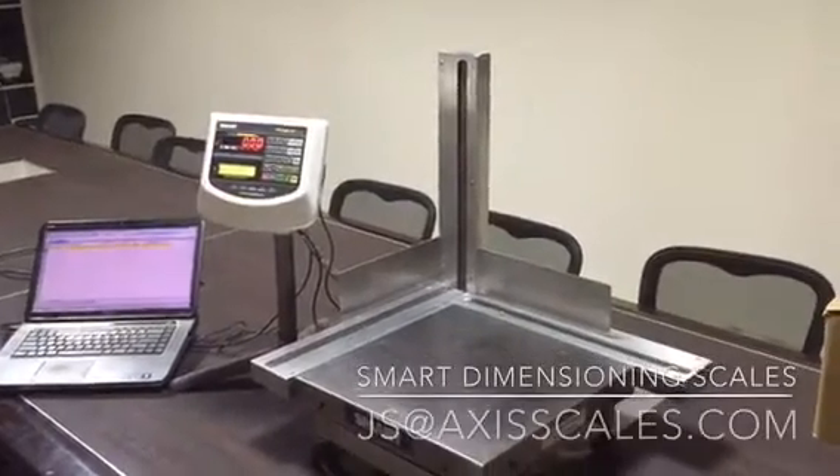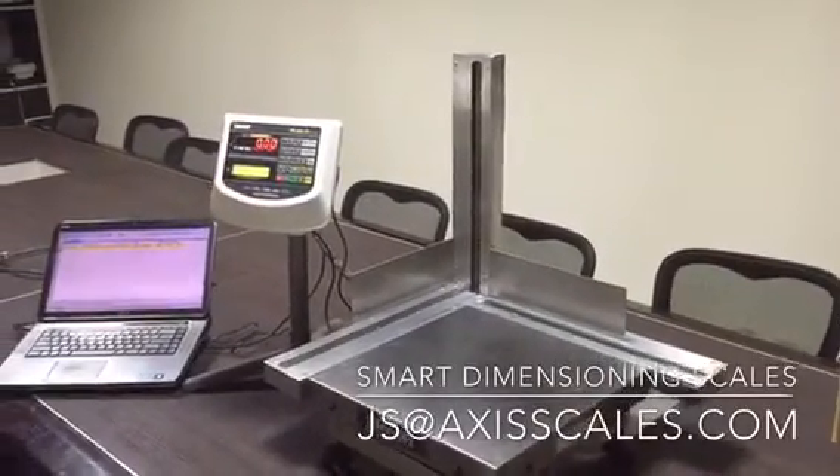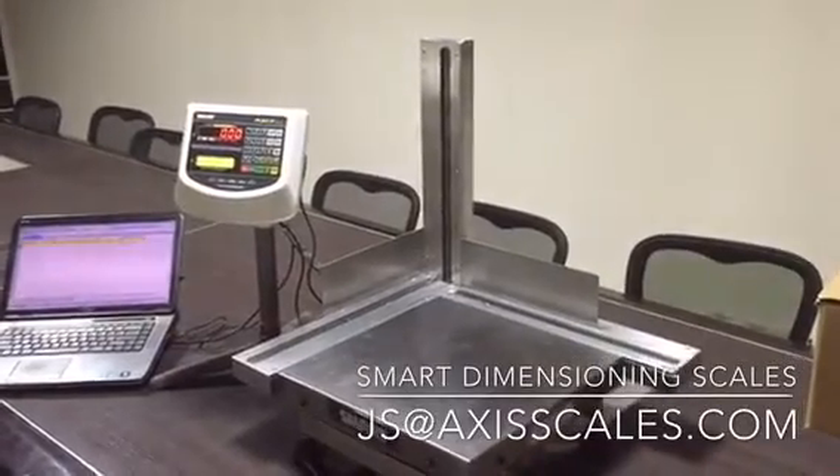Hi, my name is Jagdeep Singh Anand and I'm from SMART. We are going to demonstrate SMART dimensioning scales to you.